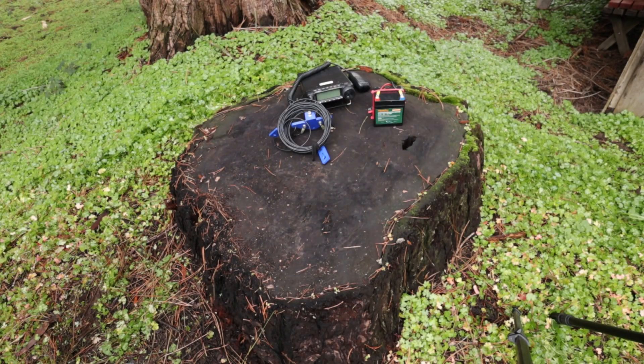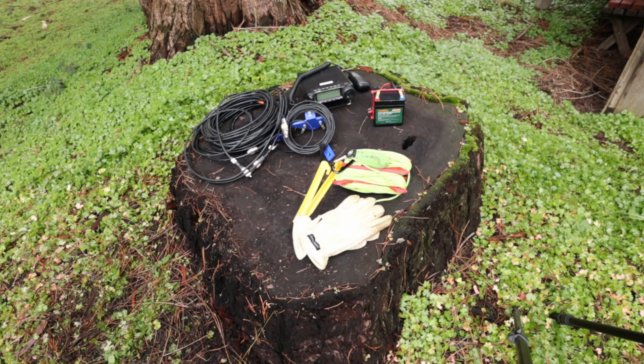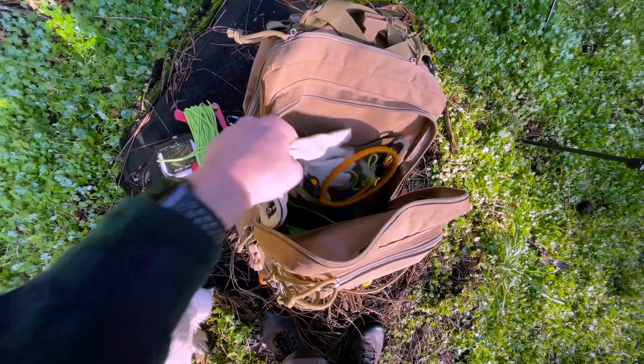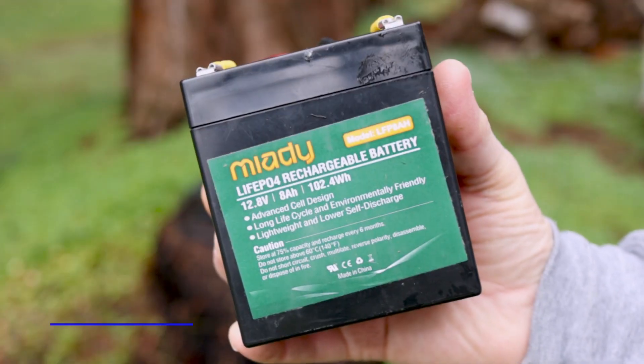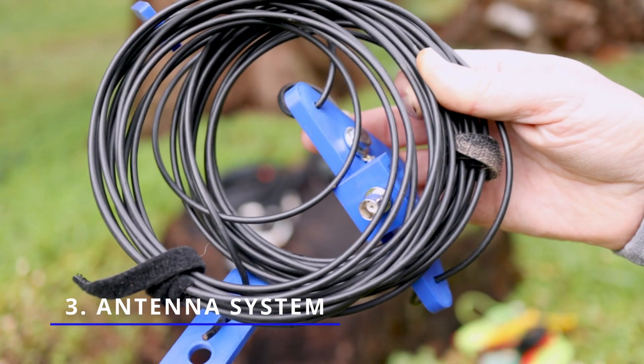Today I want to share with you what I have in my go bag to maybe give you some ideas of things that you don't have. I hope throughout this video you'll take a minute and give me some feedback and share what you have in your go bag that you think I'm missing — I'm always open for suggestions. The contents of your go bag can really be broken down into three categories: your radio, the power you're going to use, and your antenna system.